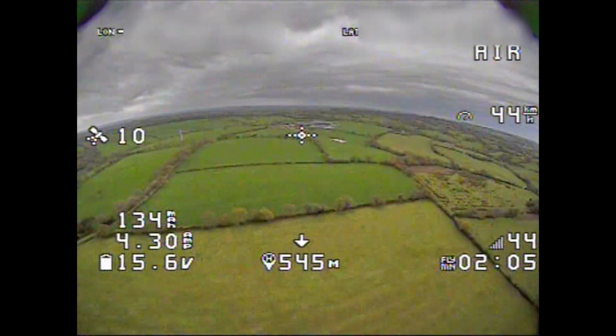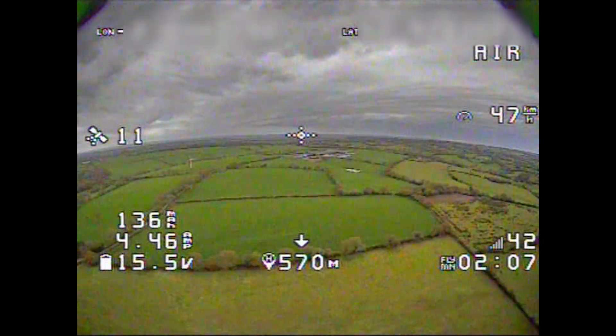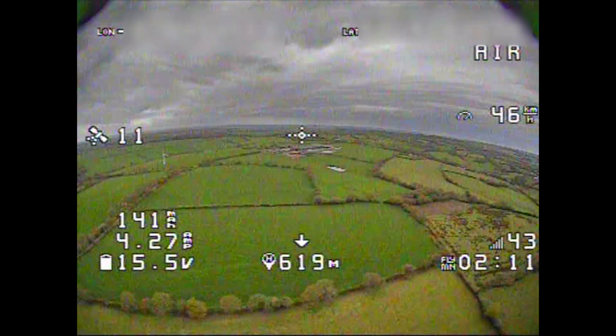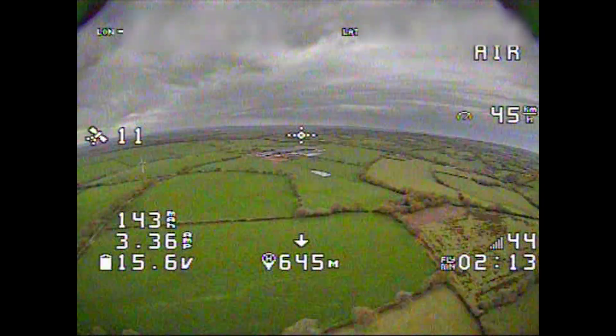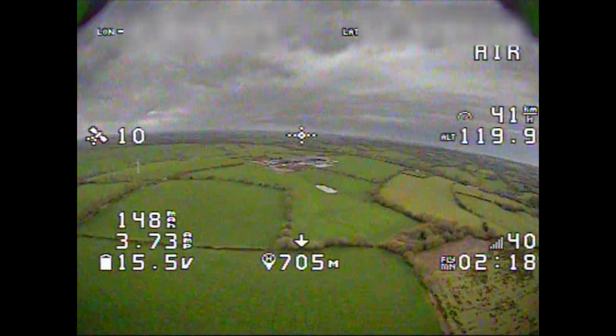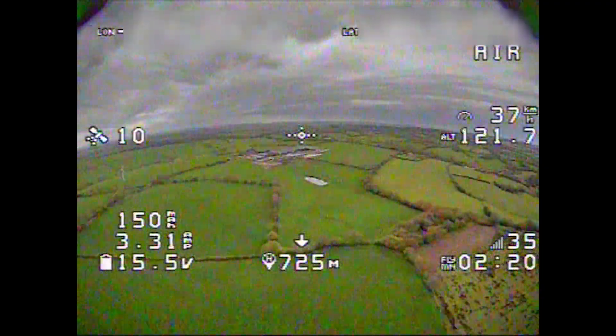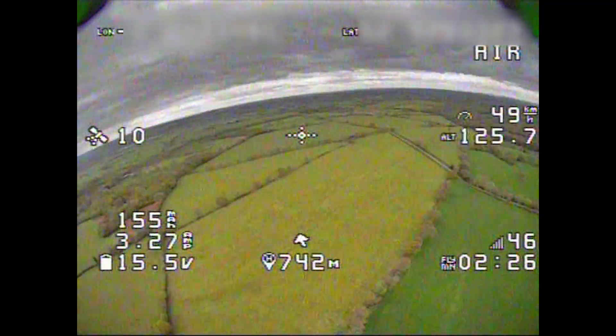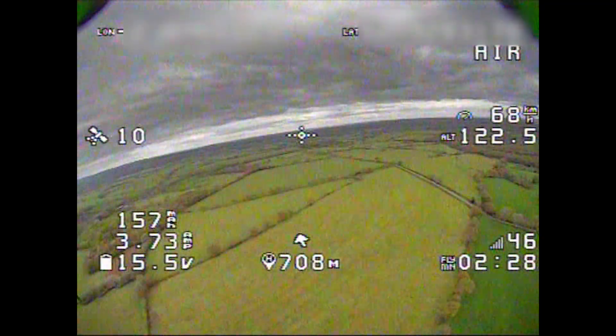So let's try this again — I'm trying to get it to do a failsafe. Of course I could just turn the transmitter off and it would come home, but I don't really want to do that. What I'm trying to establish is whether the control signal will ever wig out before the video signal. 750 meters and the video started to go.